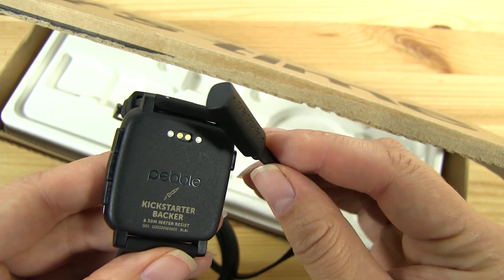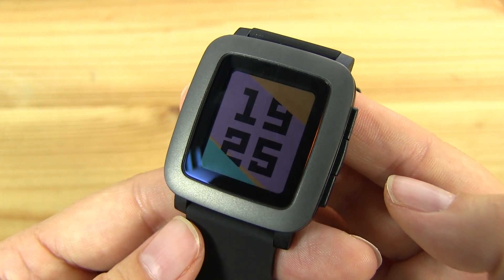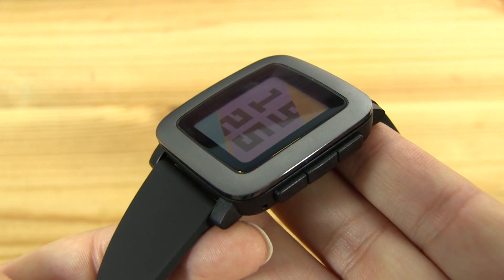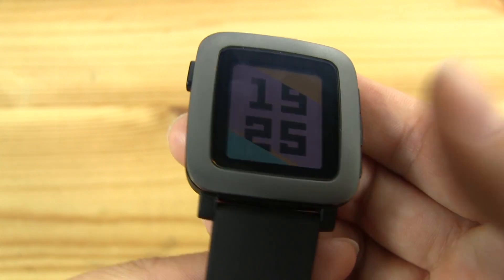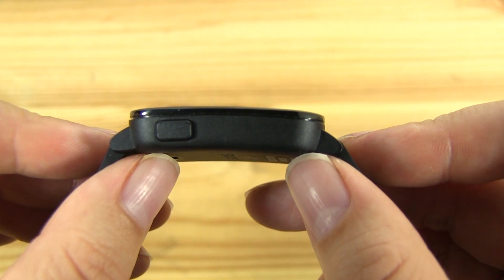The charging cable connects to the Pebble Time just like this. The Pebble Time comes with a 1.25-inch color e-paper display with an LED backlight. It weighs in at only 42.5 grams, takes a 25-millimeter band, and stands 9.5 millimeters tall.